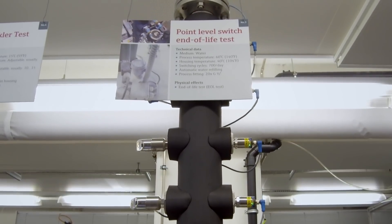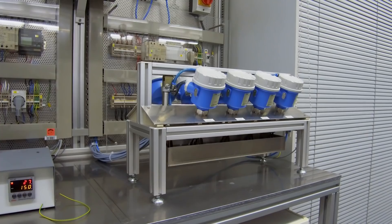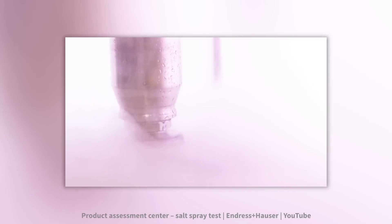They do all types of tests. For example, they do end-of-life tests to check how many cycles these devices can last. These tests take months, even years.